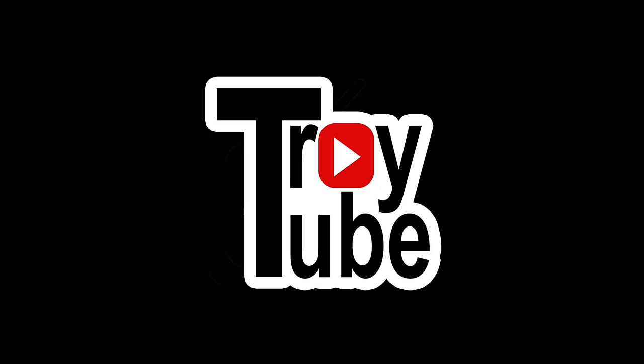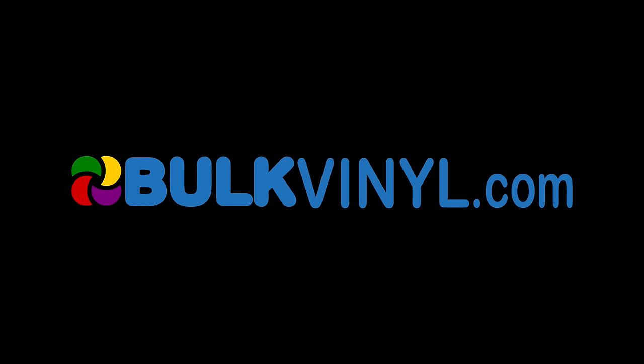It didn't take you guys long to figure out what I was up to with a new product release. So stick around and we'll be right back to talk about it. Back in May of 2017, I came up with this idea. One of the things that people struggle with sometimes is weeding their vinyl or HTV or whatever else they're working with. A lot of people use weeding tools when they cut cardstock or papers or cutting small things out.